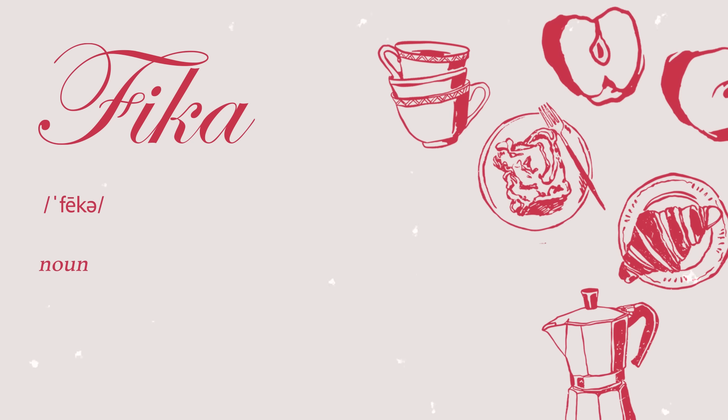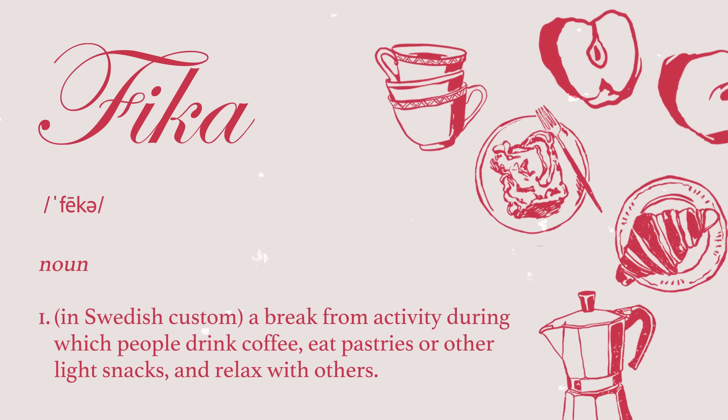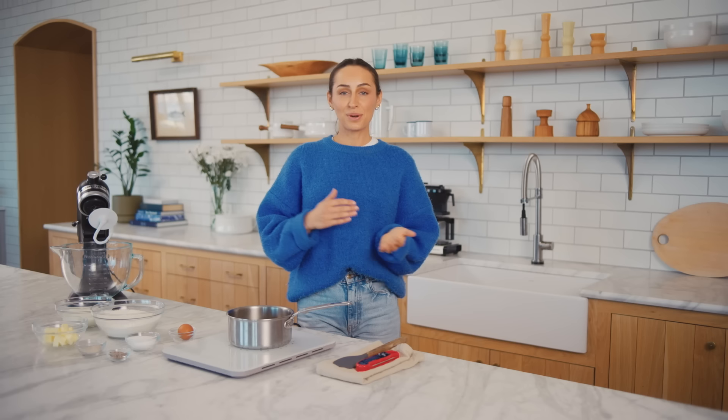I originally thought of this idea because I'm from Sweden and I just love Fika. If you're unfamiliar with Fika, it's pretty much like an organized snack time around 11 a.m. and also around 3 p.m. Usually you have it with your friends, your family, your co-workers, really whoever you're around at the time. Throughout the series, you're hopefully going to learn a little bit more about what Fika is all about, and I'm going to teach you how to make both traditional and non-traditional Swedish recipes.